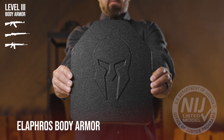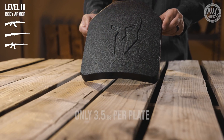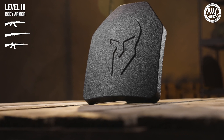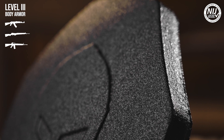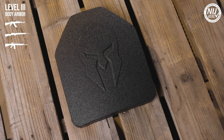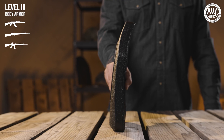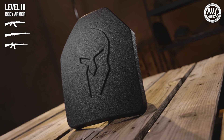Next, let's take a look at Spartan Armor Systems' Elifrost Body Armor. These plates are ultra lightweight at only 3.5 pounds per plate, which is approximately half the weight of most comparable body armor plates on the market today. These plates are constructed from UHMWPE, or ultra high molecular weight polyethylene material. Elifrost body armor is also neutrally buoyant — it's so light that it actually floats in water. The Elifrost plates are an ideal option when agility, speed, and maintaining stamina are critical in the field while also having rifle-rated protection.